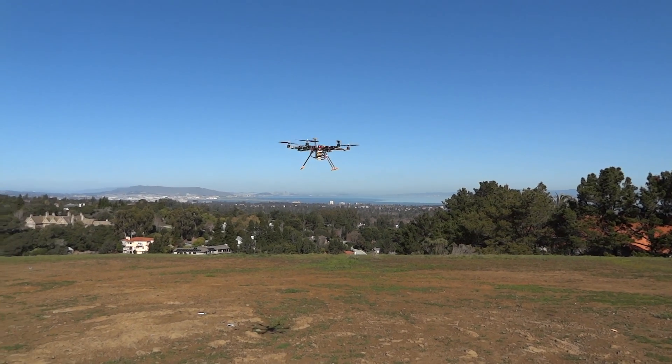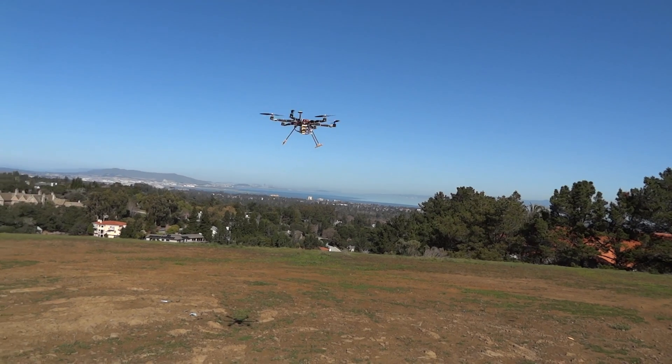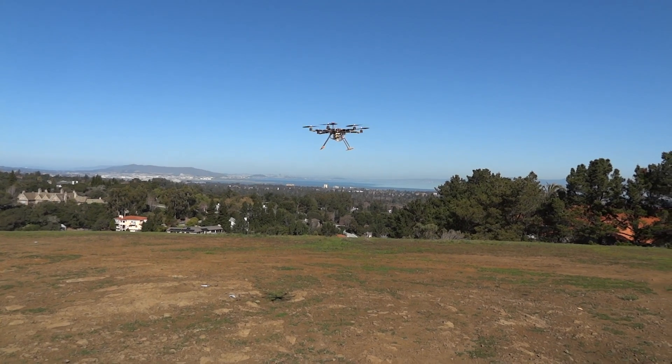Another thing I'm going to have is actual NSK Japanese bearings, because I've just gotten sick of dealing with bearings that are going bad, going to seize, and that you can't trust.